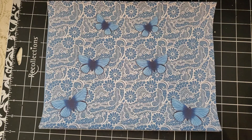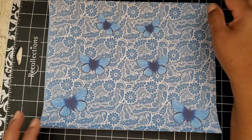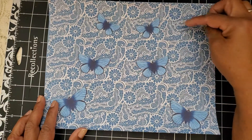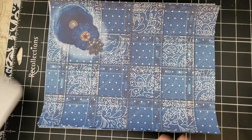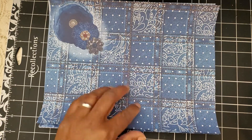First of all, right off the bat I'm in love with it because you can see the beautiful butterflies. Blue is my favorite color so I'm totally gaga over this kit. It's so gorgeous. Look at the beautiful lace and butterflies and the blue. It's like denim and lace.